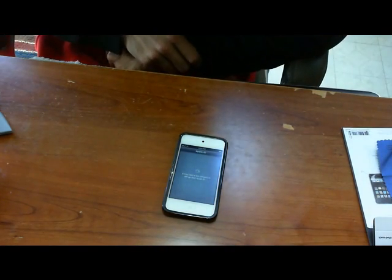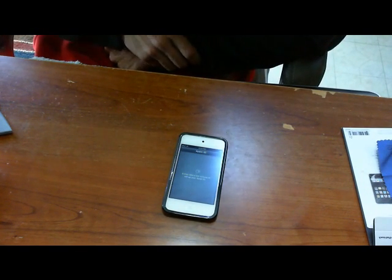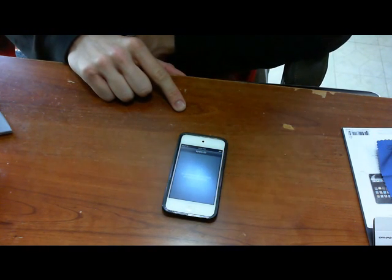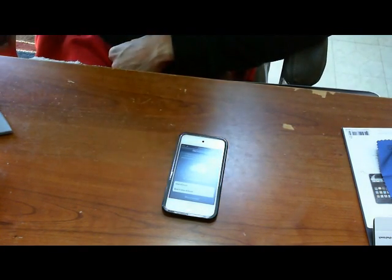I just picked this up from Best Buy for $199. The white version that I got just came out a few days ago on the release of the iPhone 4S, so it should be running iOS 5.